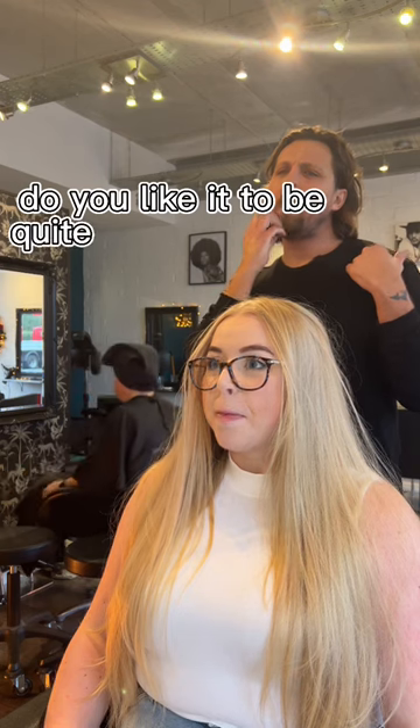Do you like it to be quite blunt at the ends, or soft? I prefer soft.